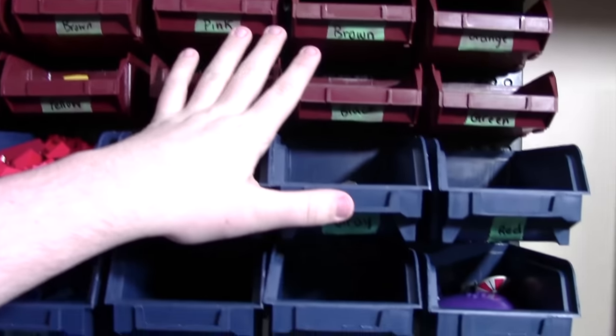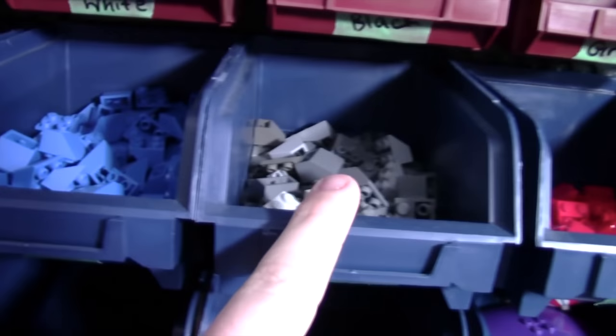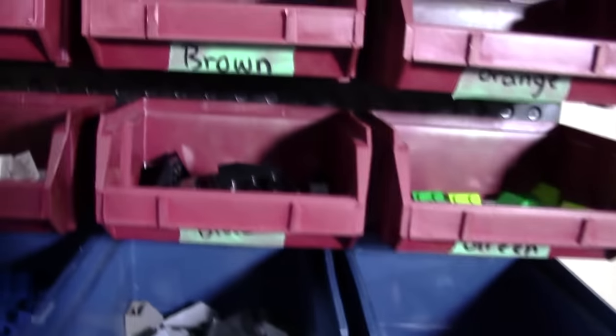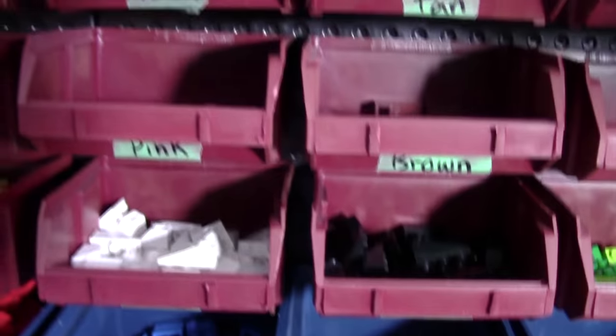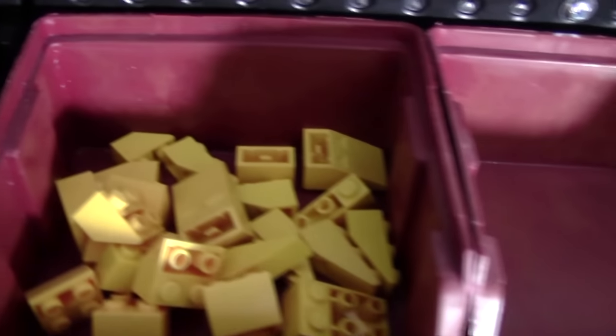Over here on this side of the container is inverted slopes. I have blue slopes, gray slopes, and red inverted slopes, and then I have green, black, white, pink, brown, orange, and empty. There's supposed to be tan in there but I don't have any, as well as yellow.